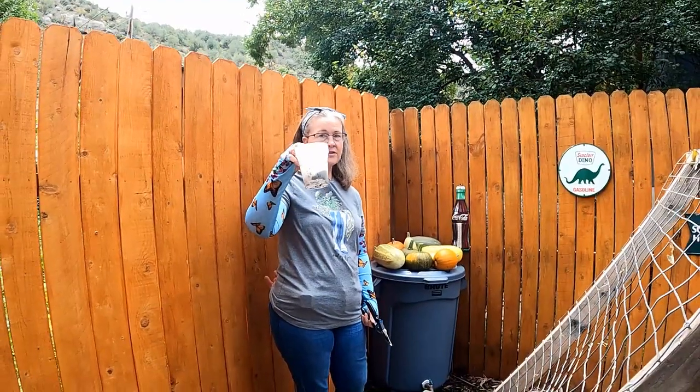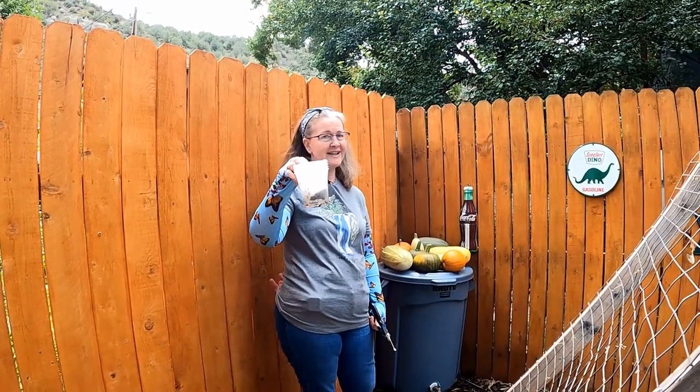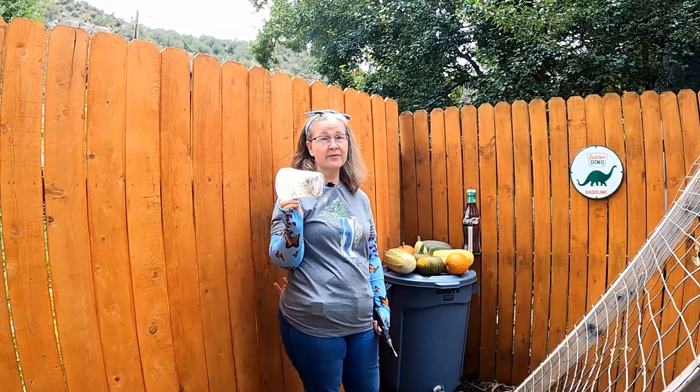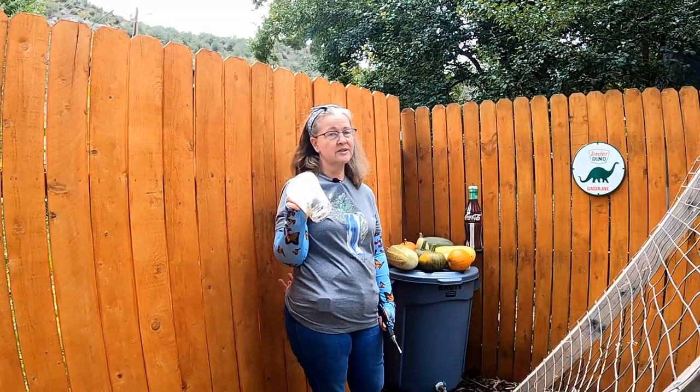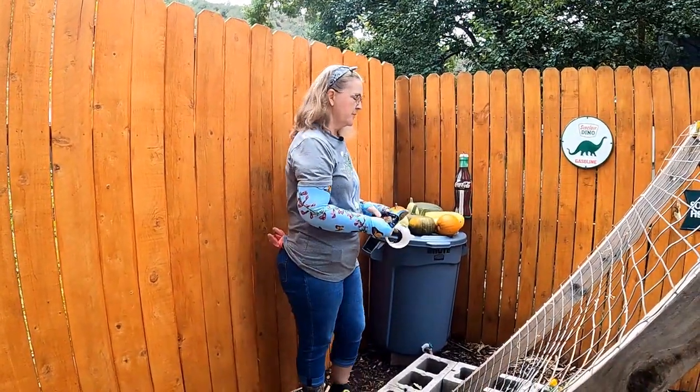Now I do have our little cups that we were using this year to keep all the roly polies out, and they've worked fantastic. But because of the powdery mildew I'm just going to go ahead and rinse these off and recycle them, because I do not want to risk using these again next year and spreading powdery mildew into the rest of the garden. So we're going to go ahead and get rid of these.